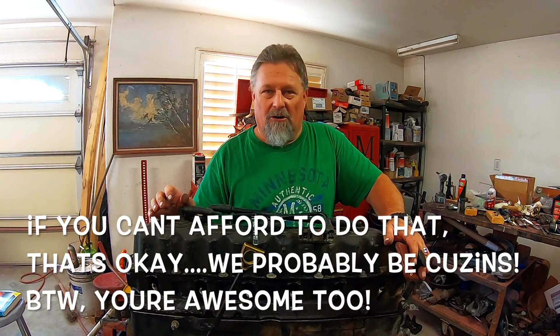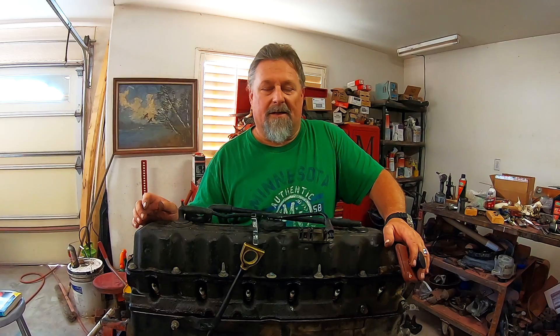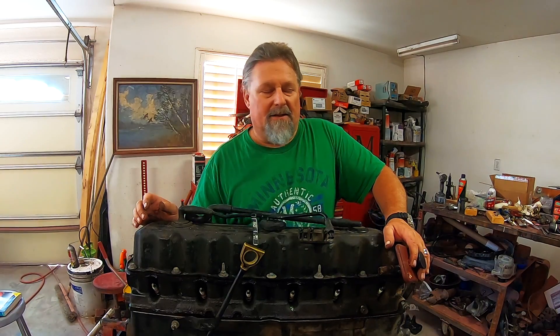If you enjoyed this video, click the subscribe button, and right next to it is a picture of a bell — click that bell icon so you'll be notified of future uploads. Until next time, guys and ladies, if you have fun, stay safe, shoot straight, keep it powder dry, and have a splendid day. I'll see you in the next one.